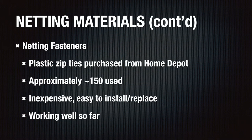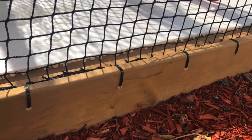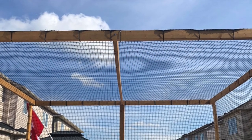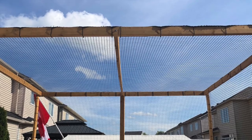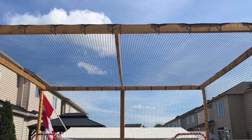To fasten the netting I settled on zip ties. I checked with the netting manufacturer and they confirmed this was an acceptable solution for their product. Zip ties don't require any tools or drilling, so they're very easy to install, and since they're made of plastic they will not rust over time. The only question is how they'll weather over the years, but even if I need to replace a few, they're inexpensive and easy to replace. I used approximately 150 of them for the project — relatively inexpensive and much cheaper than harder or steel fasteners.